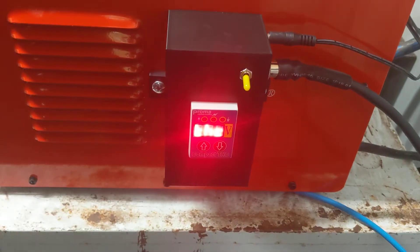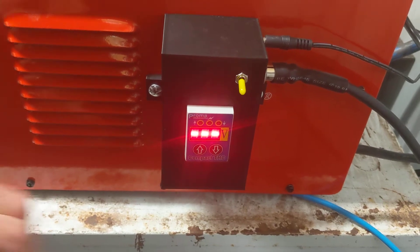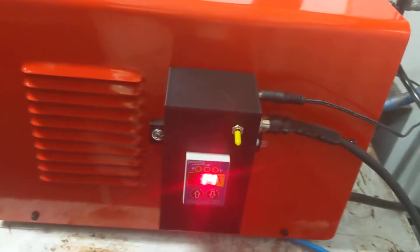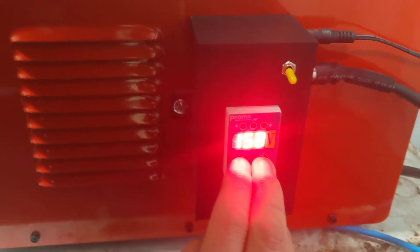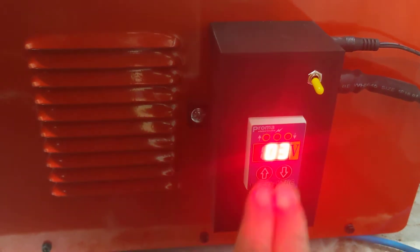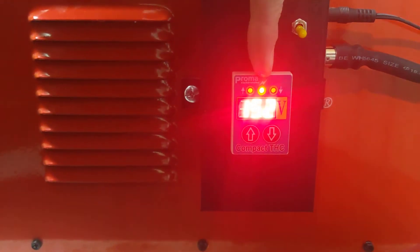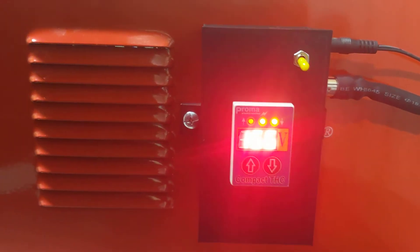I'll switch it on so you can see how it works, and put it into test mode. So it's in test mode now and it's starting to turn on some lights and flick up and down. This is the arc light — it tells you when the arc is on. This is the down signal and this is the up signal. It's just running through a test sequence.